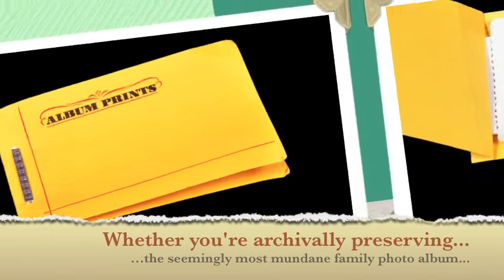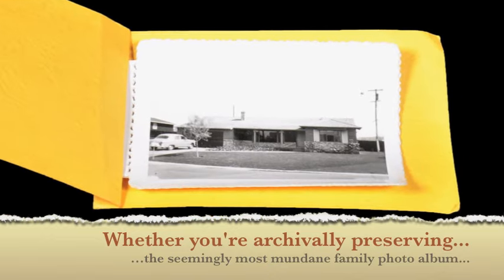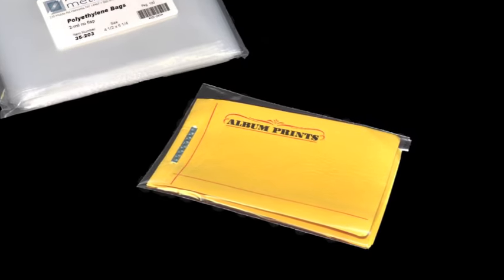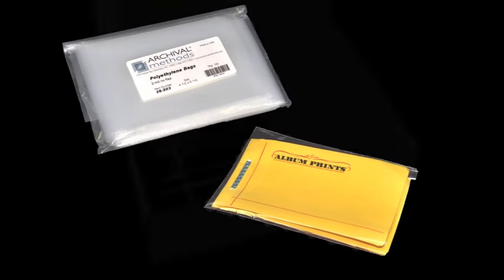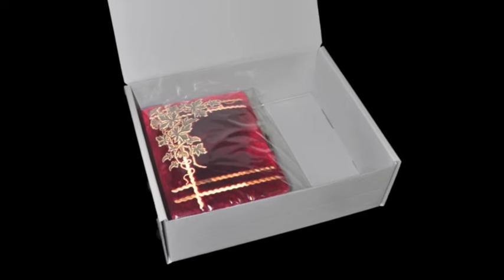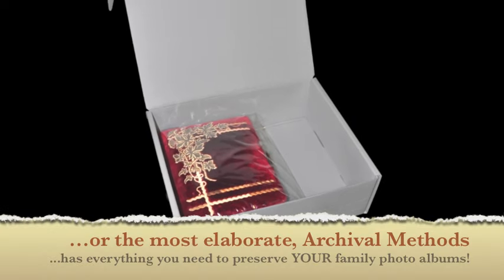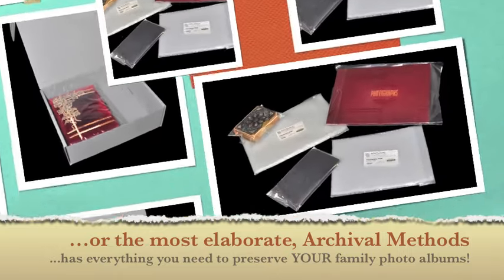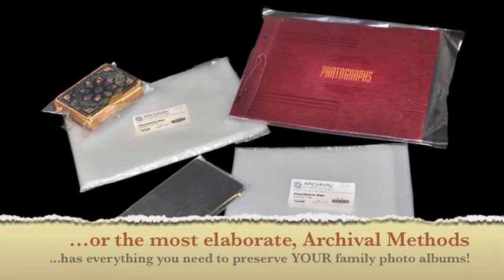Whether you're archivally preserving the seemingly most mundane family photo albums or storing the most elaborate of albums, Archival Methods has everything you need to preserve your treasured family photo albums. Visit our website today.